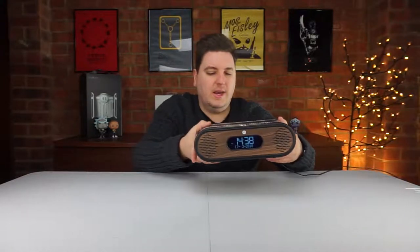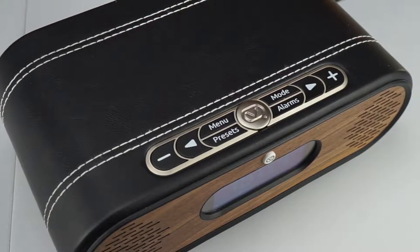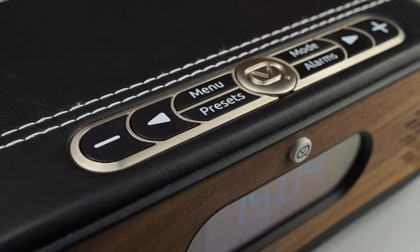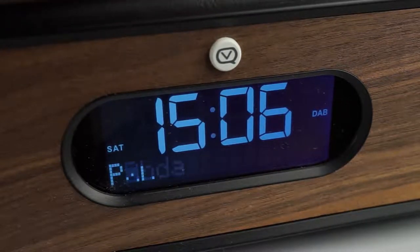The display shows the time prominently, with status symbols down the right-hand side — a bell icon for alarms one and two, a Bluetooth symbol when connected, and source indicators on the left for FM, AM, DAB, Bluetooth, and auxiliary. All buttons are placed on top except the power button on the front, and they're clearly labelled: menu, presets, mode, alarms, scanning, and volume up and down.